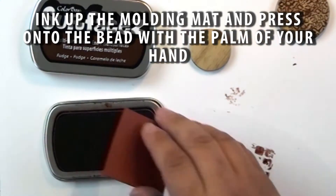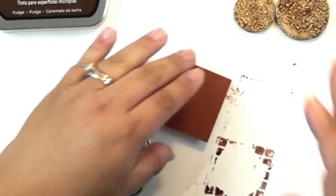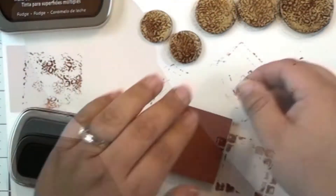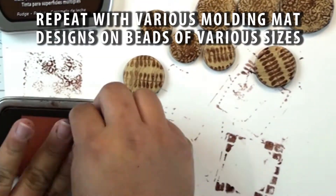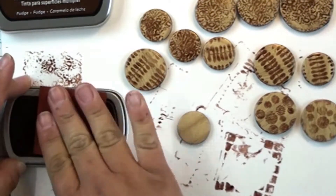What you're going to do is ink up your molding mat and then press it flat on the bead using the palm of your hand. These beads are a little bit rounded so I need to use the palm of my hand to kind of round that rubber around the bead. Repeat this with different patterns of the molding mats and then let that ink set and dry.